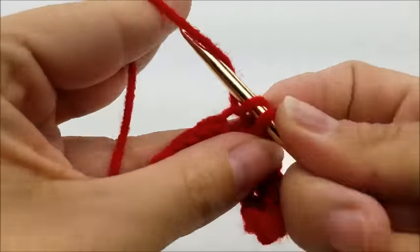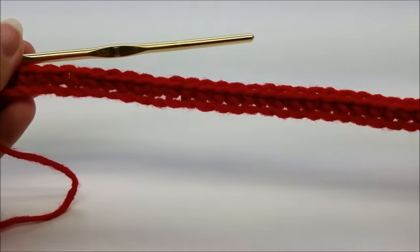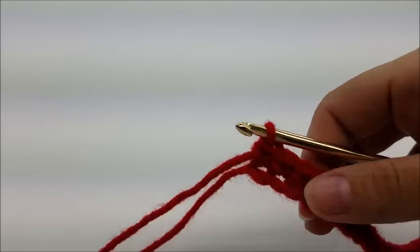Just one single crochet all the way down until you get to the end. When you make it to the end of Row 1, you should have a total of 55 stitches.